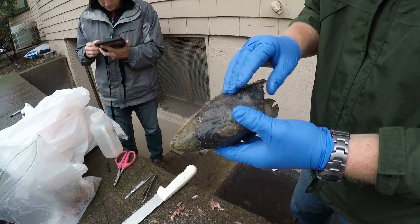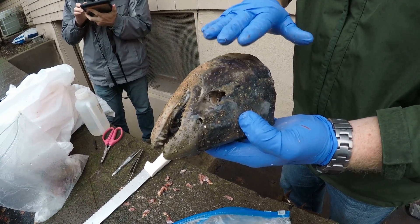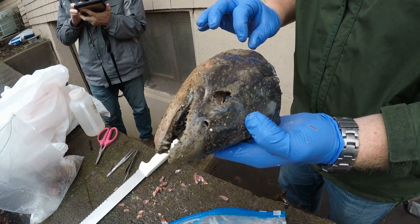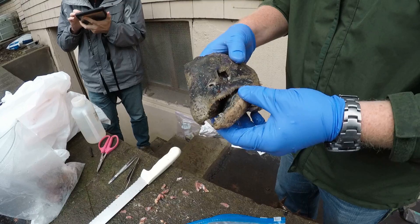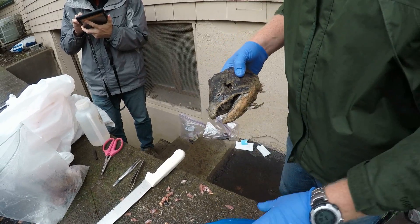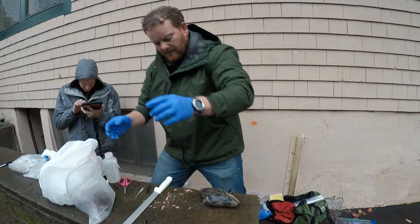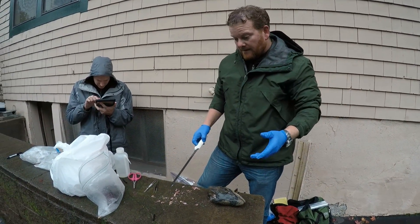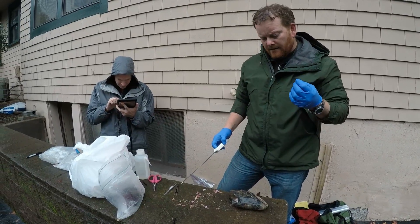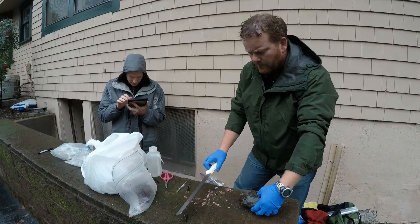What we're going to collect here is a genetic sample. We collect that from the operculum, the gill protective flap on these fish. Then we're going to saw into the skull and extract the otolith. The otolith is a structure involved with balance — it's in the inner ear. It's comprised of calcium, and what we do is look at the chemistry of that structure to determine where the fish came from, where it was actually born.